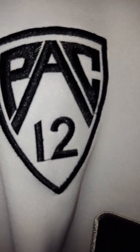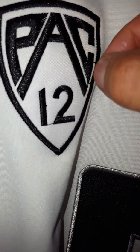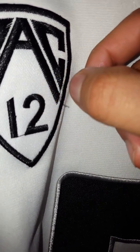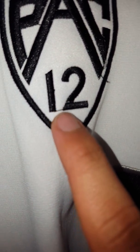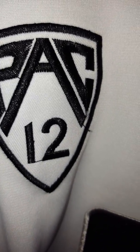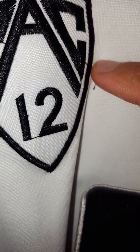Here's the Pac-12 logo. You can see there is a loose thread right here. I'm not going to mess with that — I'll probably cut that off separately with some scissors. Again, the connective stitching with the 12. I think it was connected — yeah, see, there you go. That's what it is. That's why I don't want to really mess with it because it might fall off.